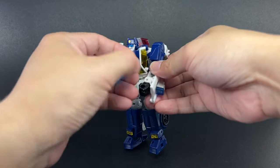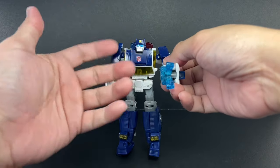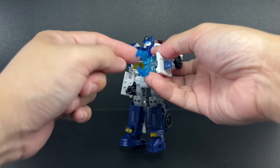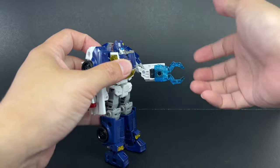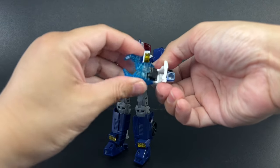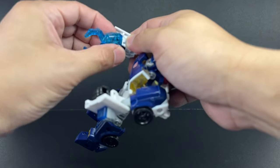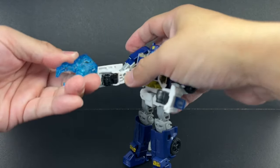On the show, the Rescue Bots' weapons sort of materialize out of nowhere — they could be energized, like a winch, or in Heat Wave's case, his fire hose. In Chase's case, most of the time it's a claw or some handcuffs, sometimes a winch. It's kind of ridiculous — they can produce whatever weapon they need, like a Green Lantern's power ring. For Chase, it's a claw you can attach to either hand. The wrist hinge is there to easily attach the accessory. It would be nice if he had another one, like a winch or a hook.